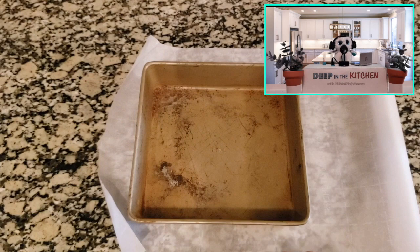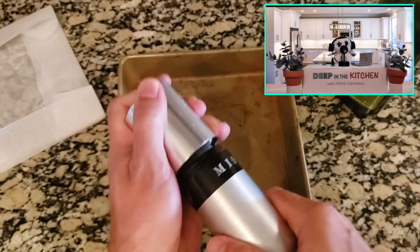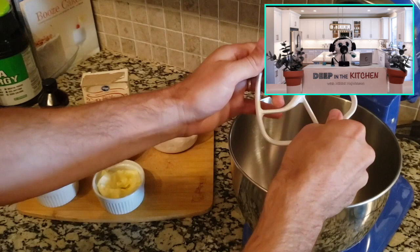In preparation, we're going to take a square baking pan. Get some parchment paper — do a little cut out here so that it fits nicely inside the square. Then you can fold it over like that. We're going to take some olive oil so it doesn't get all stuck, spread it, and then lay the parchment in there. This is where we're going to put our cake. Put that oven to 325 and let it get going.